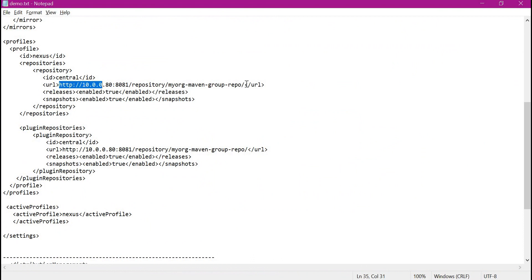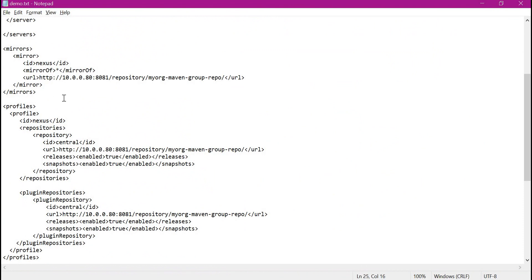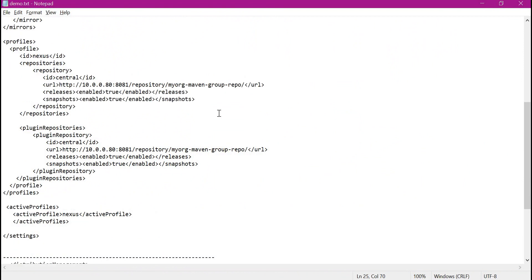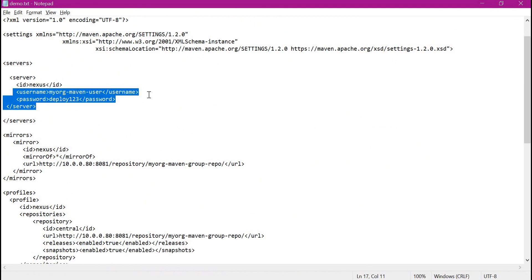For this demo application I have already prepared the settings.xml. For downloading artifacts we need to download from the group repository of Nexus — I have prepared two repositories: one for downloading dependencies and another for downloading plugins. Both repositories are placed in a profile which we are activating here, with the URL corresponding to the group repository. We also need to define a mirror such that all requests go to the group repository instead of the actual repository. For uploading artifacts to Nexus we need to mention the server section with the ID, username, and password we created earlier.